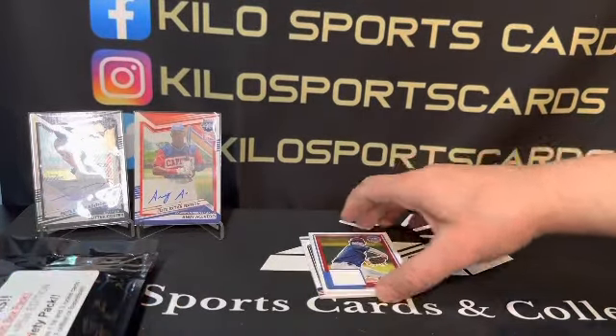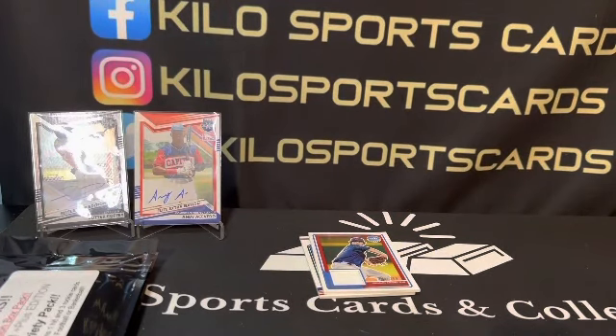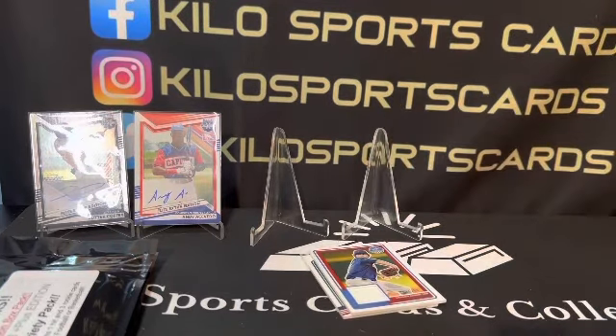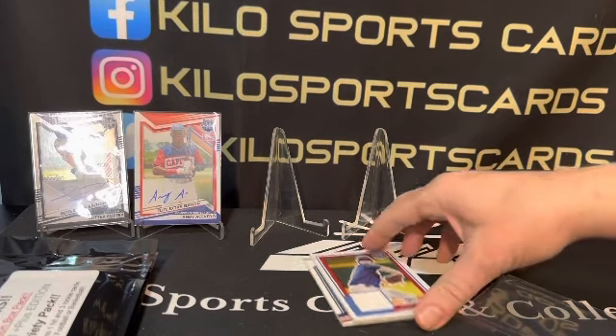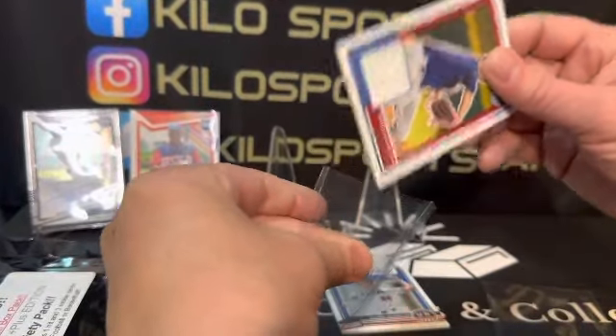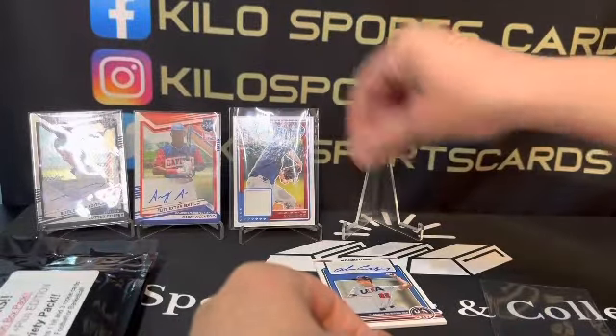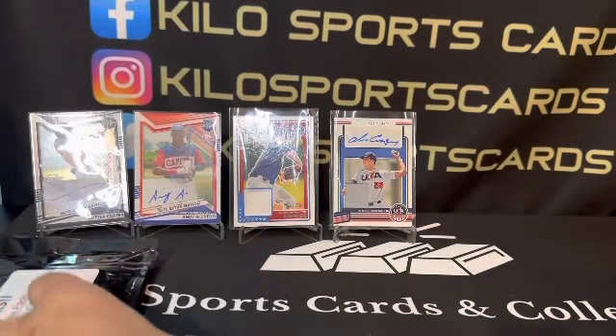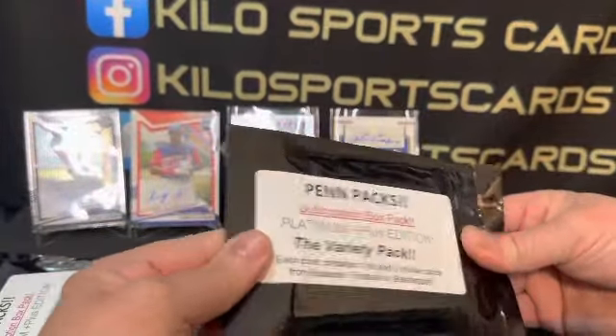Alright, let's go ahead and put these on stands. Getting a lot of hits out of this one, not sure about the names on them, but pretty nice. Alright, so here's our pin pack.